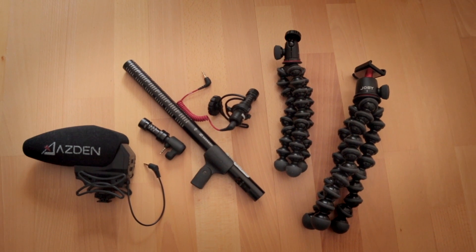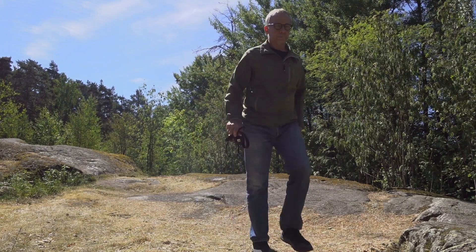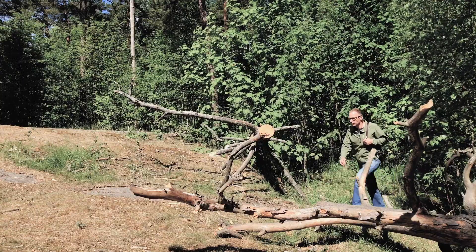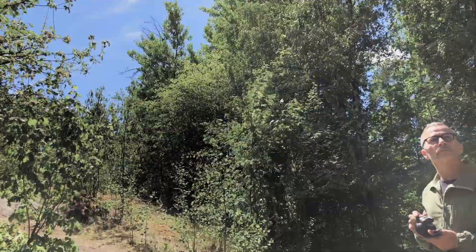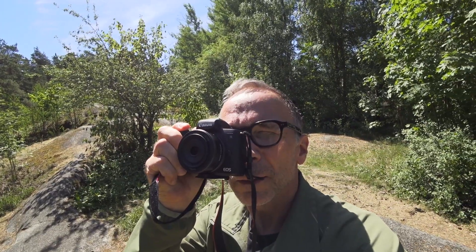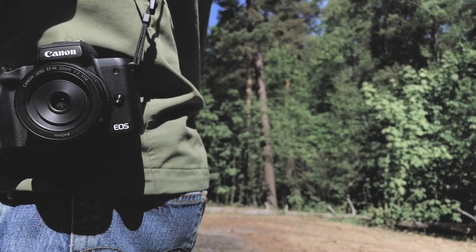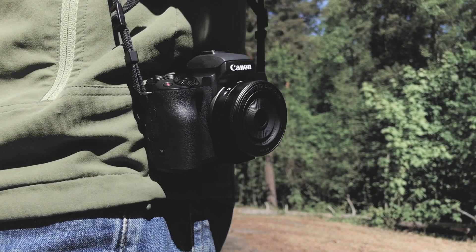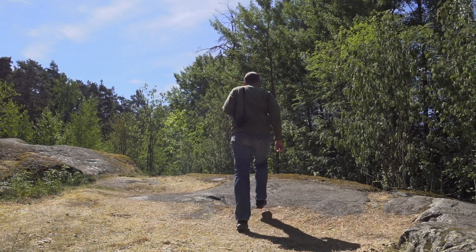Now I can pack another microphone and some handy accessories for vlogging when I travel next time, and still be under the seven kilograms limit. And of course, when I go out actually shooting, this little Canon doesn't weigh me down at all. I can hardly notice it's hanging on my shoulder. It's also a good thing it doesn't look like a very serious camera, which can be an advantage in some situations.